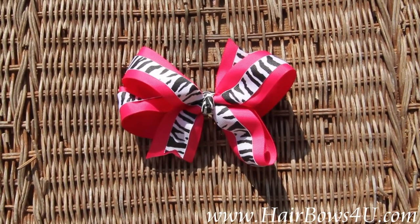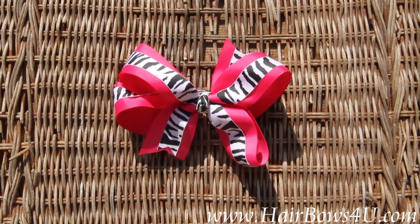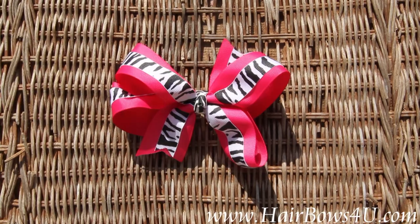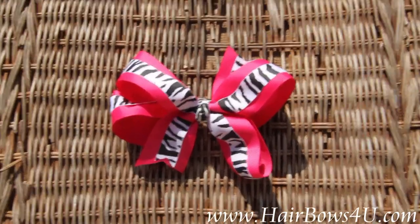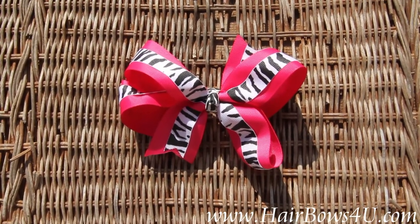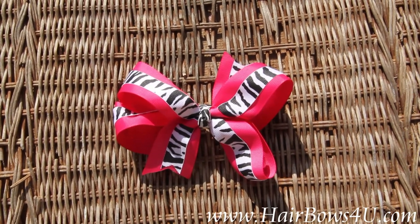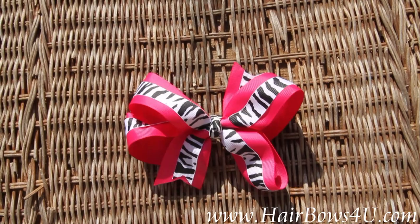Zebra lovers, this one is for you! This is a hot pink with black and white zebra stripe on top. It has double layers, and the zebra stripe is the most popular — the girls are loving it; they cannot get enough of everything with zebra. This is your perfect medium-sized bow.